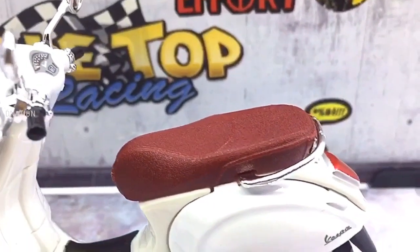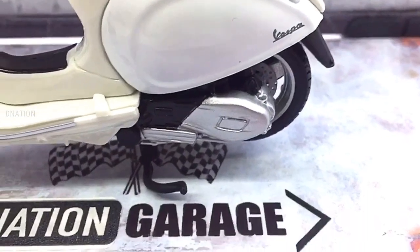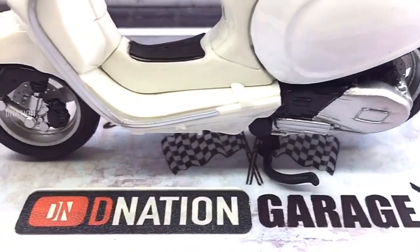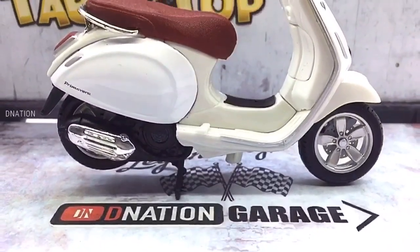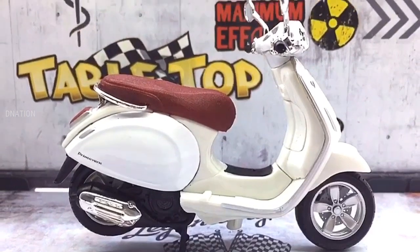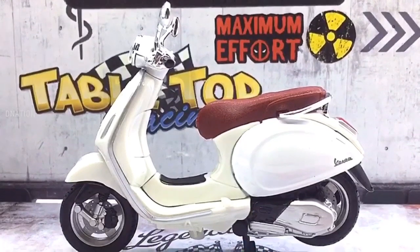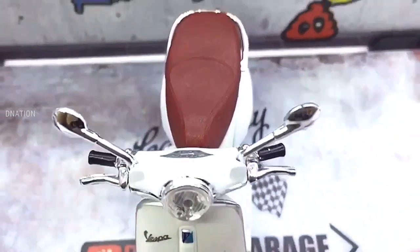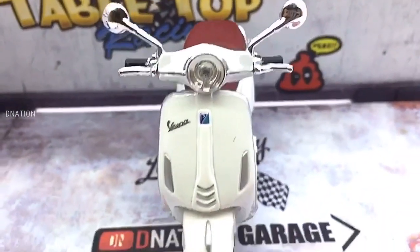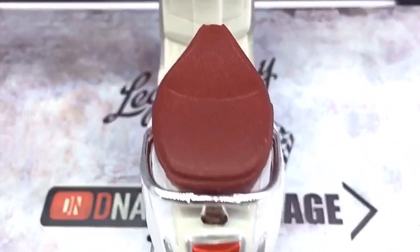Kindly continue to support D Nation by subscribing if you haven't already, and also by liking and sharing our videos. And please do check out the rest of the 1:18 scale diecast motorcycle episodes in the playlist below. This brings us to the end of this amazing unboxing review episode and I hope you enjoyed it as much as I enjoyed making it for you. If you guys enjoyed this video, give it a massive thumbs up and share it, and don't forget to smash that subscribe button if this is your first time here.